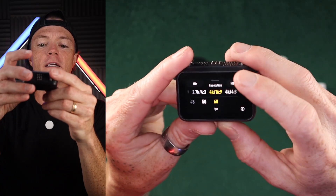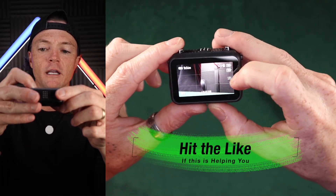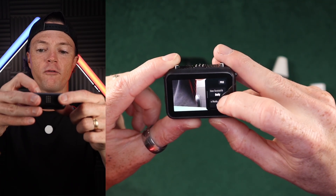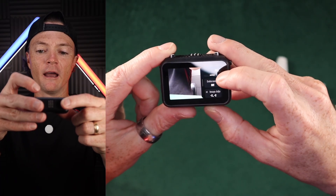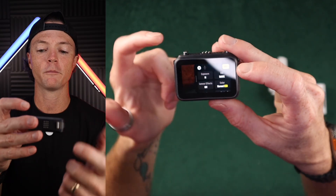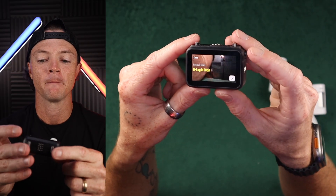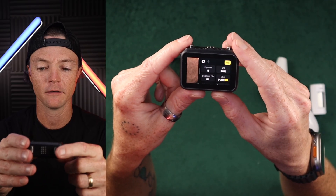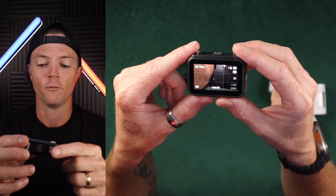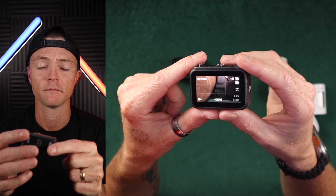I'm at 4K 60. Swiping up you can see my settings: horizon balancing is on, standard stabilization is on, no glamour effect, daily scenario for stabilization, endurance mode off. I'm not filming in 10-bit color normally, but going into the pro settings I can select D-log M 10-bit color. So let's just go ahead and test it — we'll do 10-bit log.